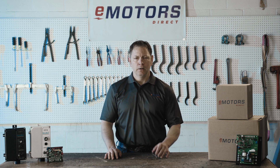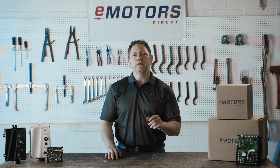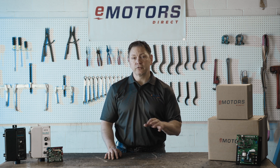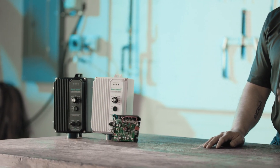Hi, I'm Keith with eMotorsDirect. If your motor or motor controller is out of stock or discontinued, we'll find you the perfect alternative to keep your operations running smoothly. Today, I'm excited to introduce KB Electronics' versatile DC motor speed controller.